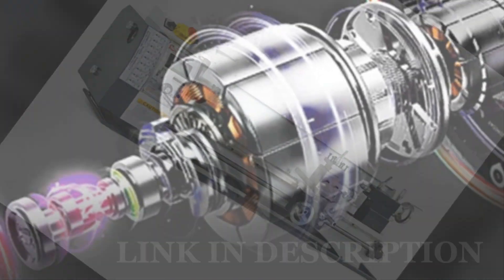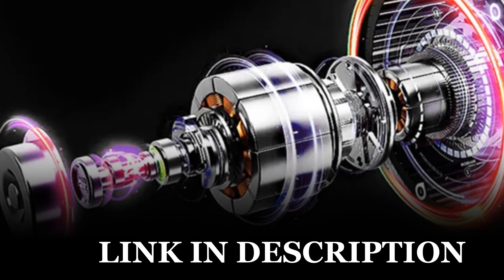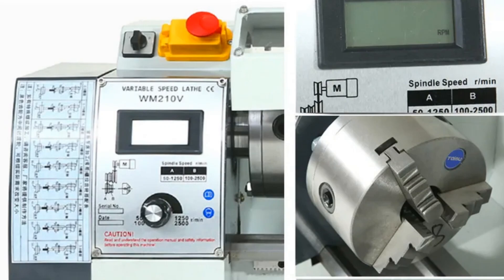With optional chuck scale add-ons, it ensures tailored performance for diverse crafting needs, making it a go-to choice for craftsmen seeking efficiency and flexibility in their workshop.